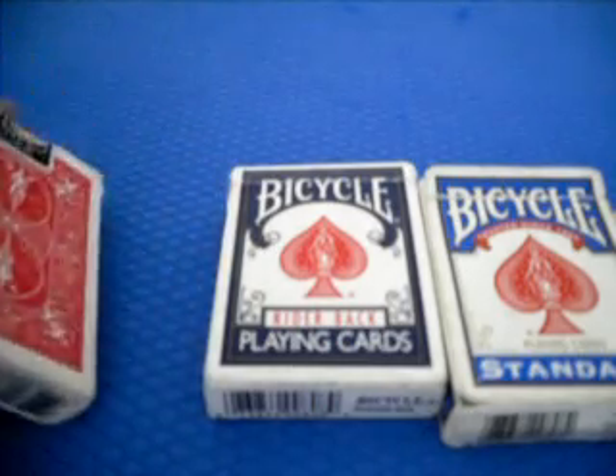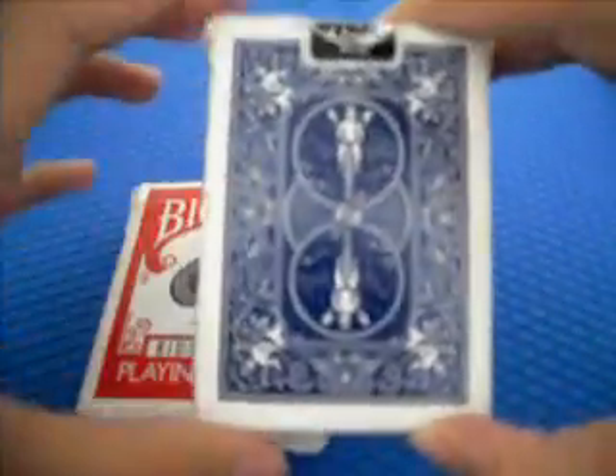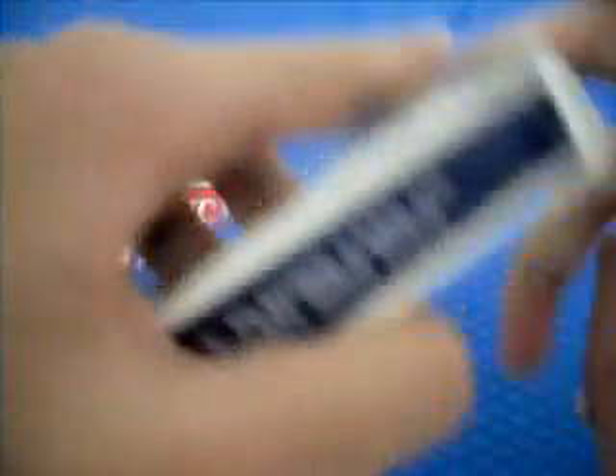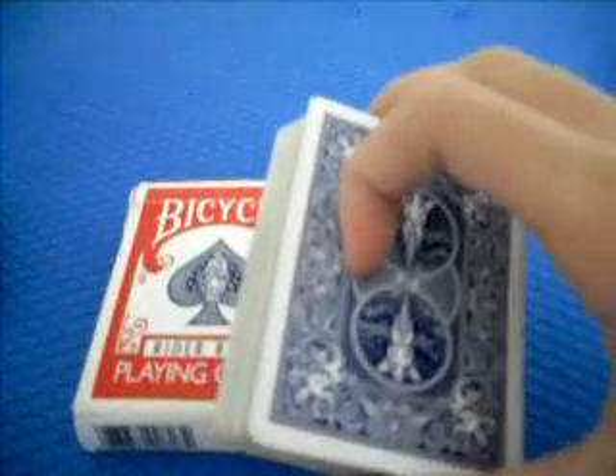Let's move to this Riderback deck first. The blue deck - as you can see, the design is very beautiful. It's actually the air cushion finish deck, from the United States Playing Card Company in Ohio. Air cushion finish means, for example, when you open a new deck of cards and spread out ten cards, you'll feel like a brick - something like a spring feel. I'll give you a link on the differences between those finishes in the description box after the video.